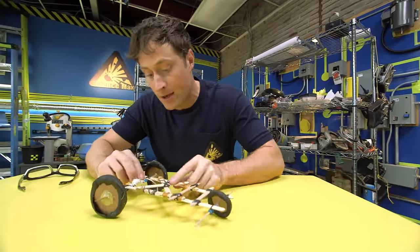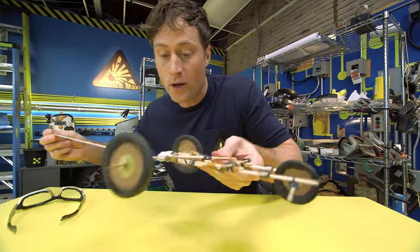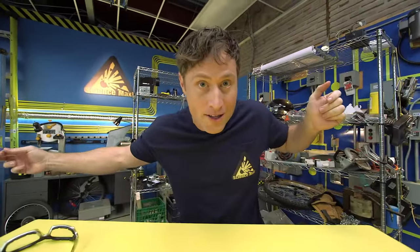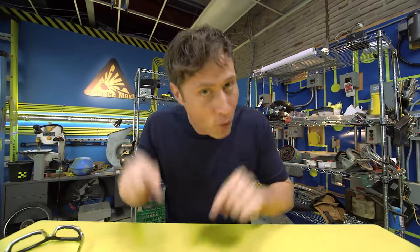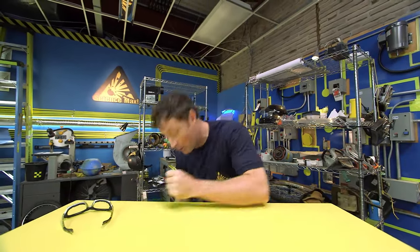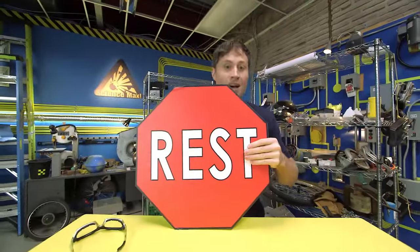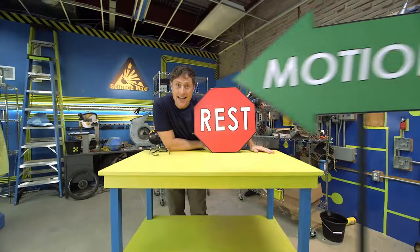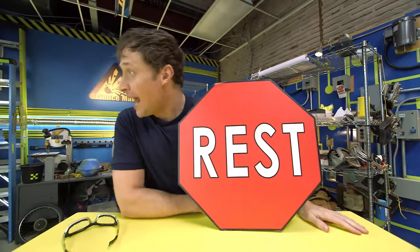It works like this: you pull the string and get the wheels going really fast, and then you let it go and it just drives away on its own. The interesting thing is that I don't have to push it — it goes by itself. It all has to do with Newton's first law of motion: an object at rest tends to stay at rest, and an object in motion tends to stay in motion.